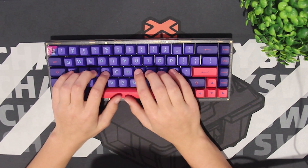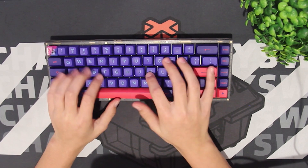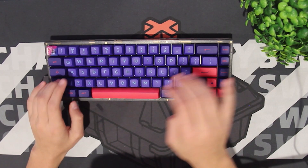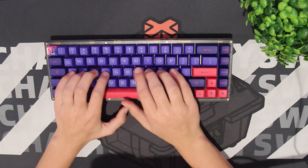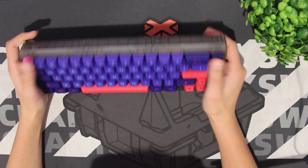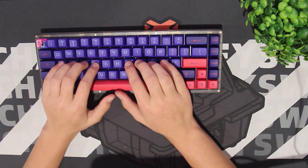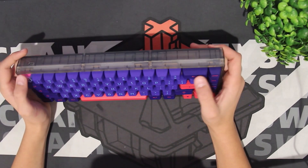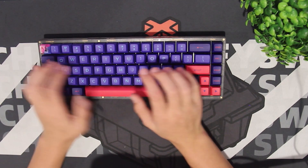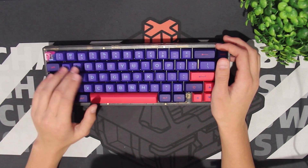And just like that, we're done. This is an insanely nice build for around $250 in total, and honestly I love it. I'm definitely going to be using this a lot, because it has my current favorite tactiles and my favorite keycap profile. So without further ado, let's drop a sound test right about now.